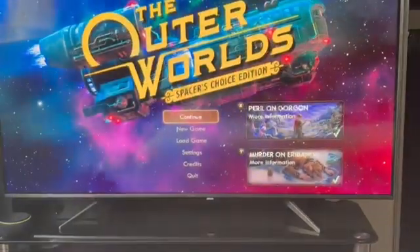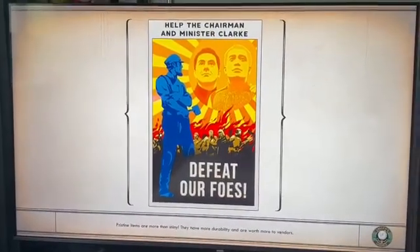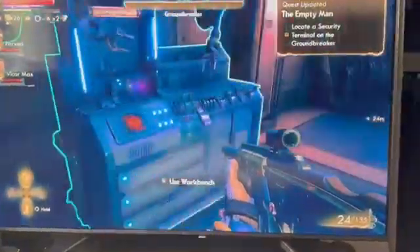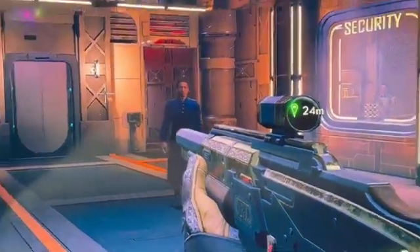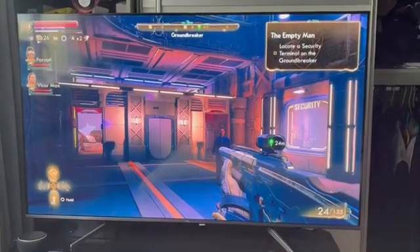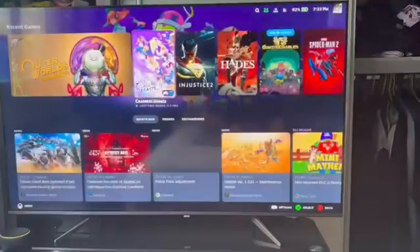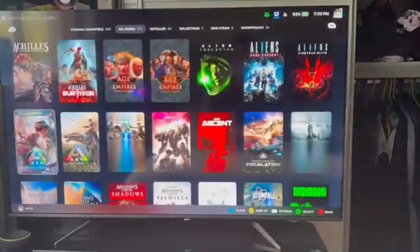Playing this on Ultra with just the Lenovo Legion Go would be very laggy, but as you can see the detail and level of detail is great — I do have FSR on — and it runs really smoothly. A number of games work well; Cyberpunk also runs really well. I apologize in advance for my Wi-Fi speed — my download is abysmal in my area.